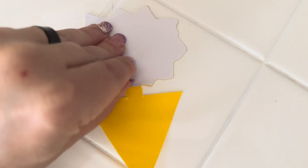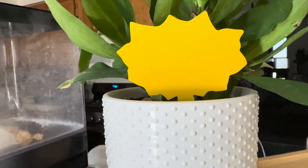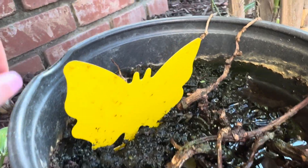Take the backing off of both sides and then place inside or outside. These Wonderfield Fruit Fly Gnat Traps can sit in a plant pot, in a planter, or even in the soil in the ground.